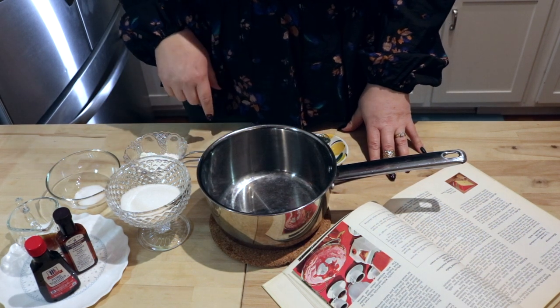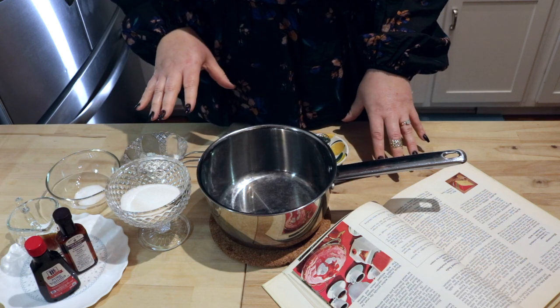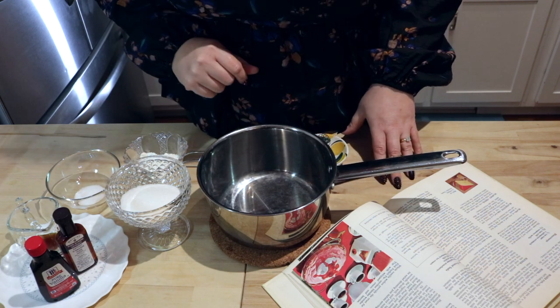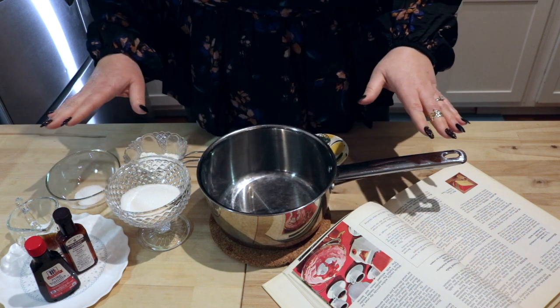Hey y'all, welcome back to the Creeping Fig Cottage Kitchen. As promised, this episode we are making Blancmange. Simply translated, that is white food. That's exactly what it is.